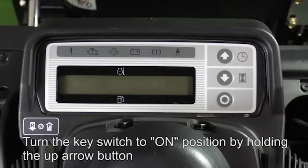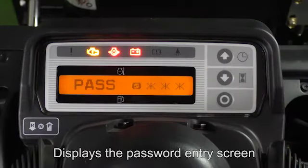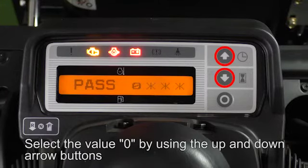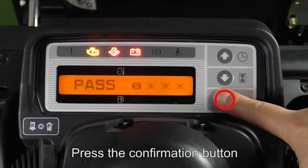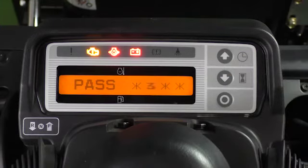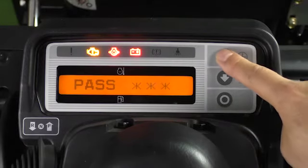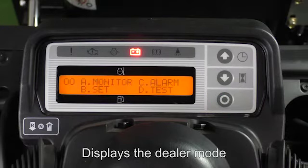Turn the key switch to the on position by holding the up arrow button. This displays the password entry screen. Enter the password by selecting each digit value using the up and down arrow buttons, then press the confirmation button to move to the next digit. Enter the four-digit password 0-3-1-2 and press the confirmation button to display the dealer mode.